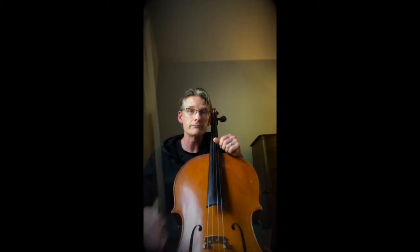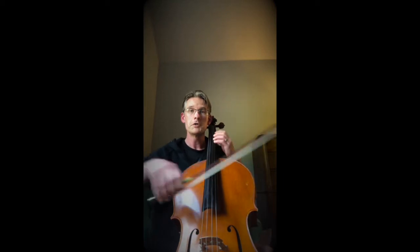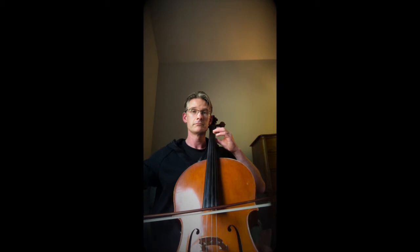Now another way to make a sound is with the bow. It sounds more like this. And you can play long connective notes. You can connect a whole bunch of notes together. You can play short, fast, separate notes.